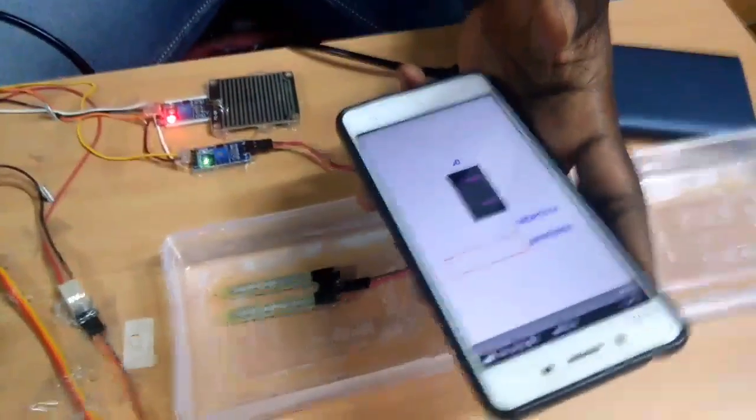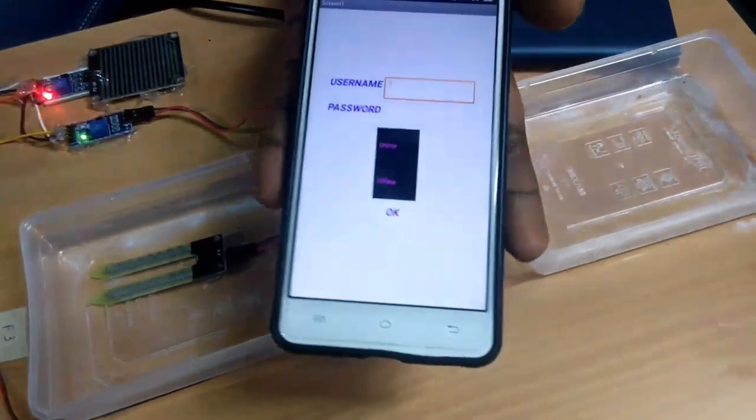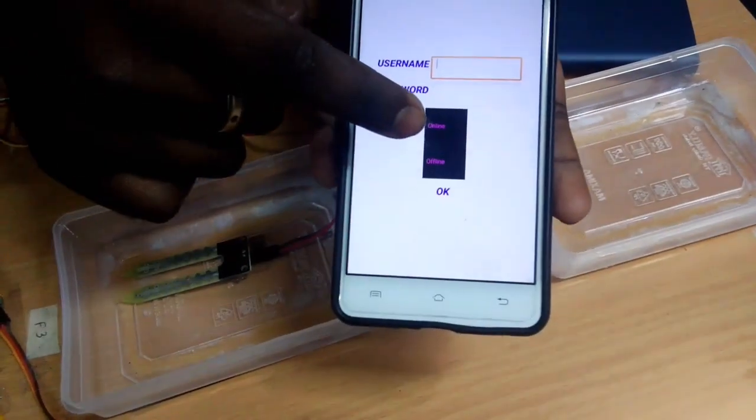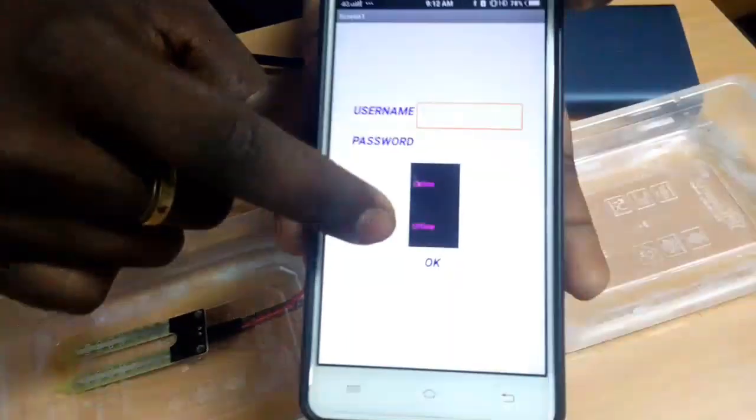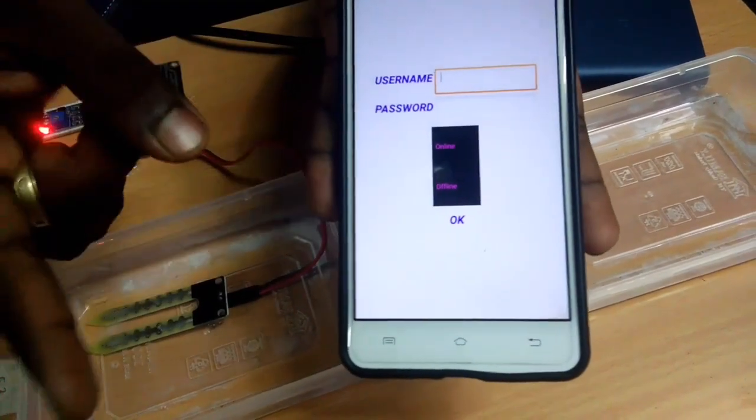It is a login page, so you can control it. There are two pages: Offline and Online. Offline is now. If you have a Raspberry Pi, you can do it. In the next video, we will fit the Raspberry Pi.